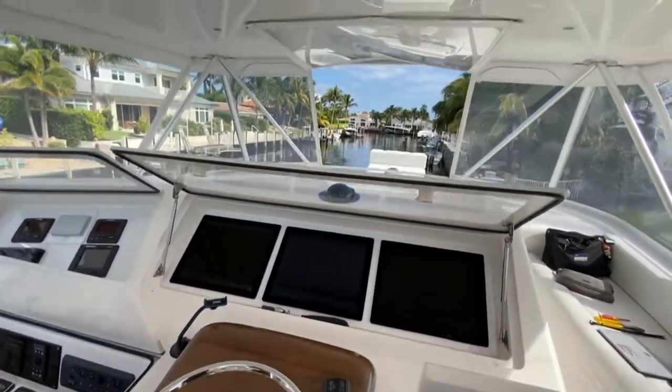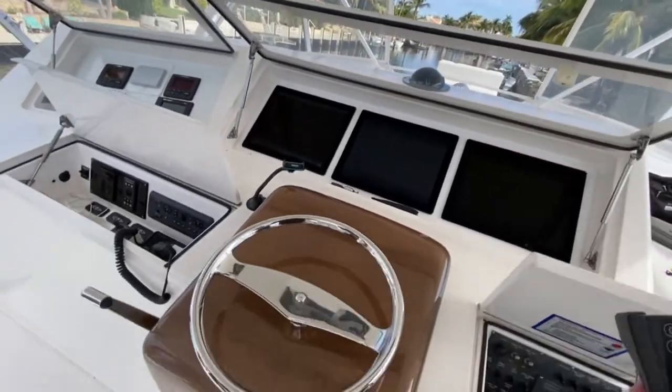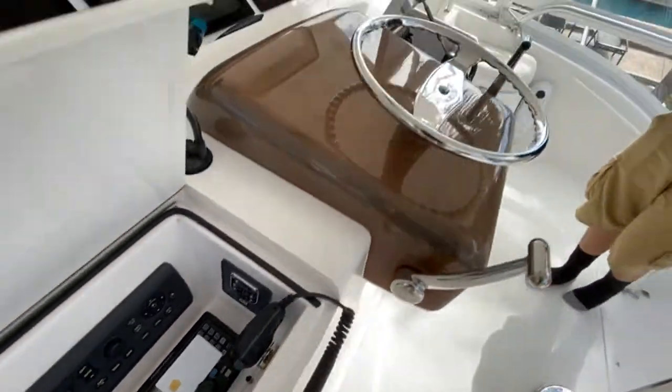So we've started the engines up. The CAT displays still say neutral. We have not claimed the controls here — they are unclaimed at this point.